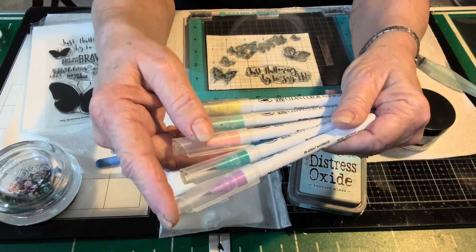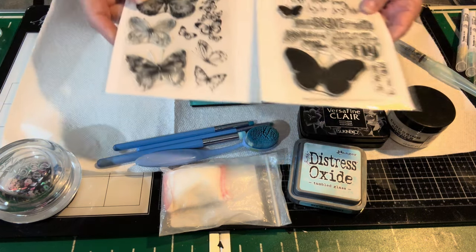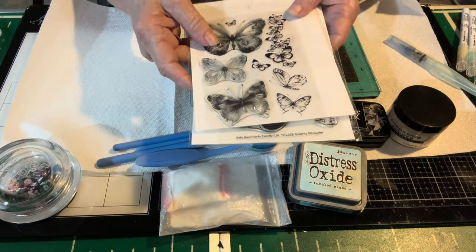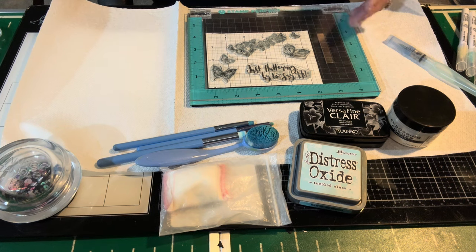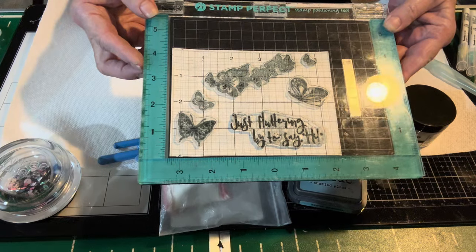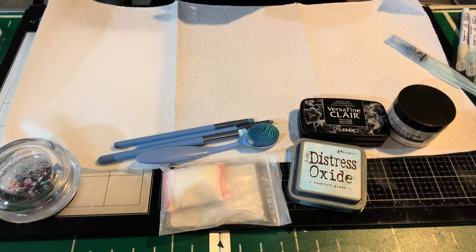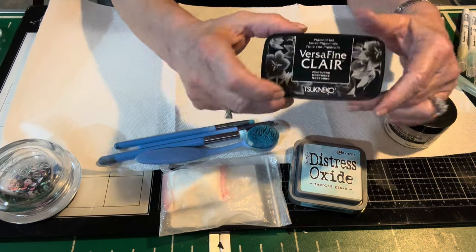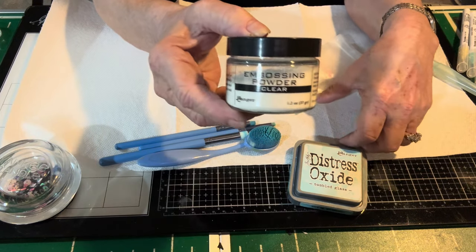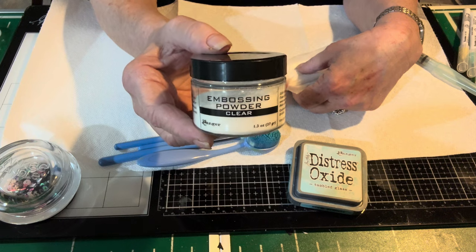I also pulled out the items I used to set up using this product. I have a couple of butterfly stamps — I don't know when I got them, I have billions of butterflies, they're always coming out with more butterflies. I configured them in my stamp positioning tool. I did stamp beforehand so you don't have to watch that piece, but I wanted to share what I prepared. I stamped it in VersaFine Clear and then embossed it — I used my embossing buddy and then a clear embossing powder.